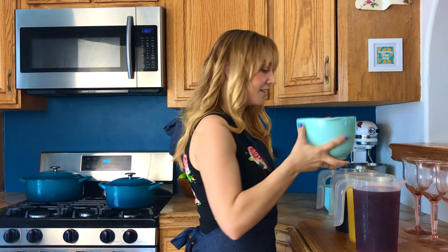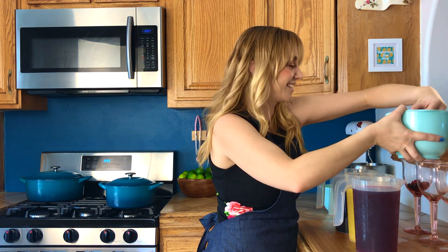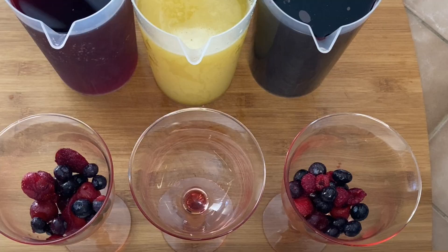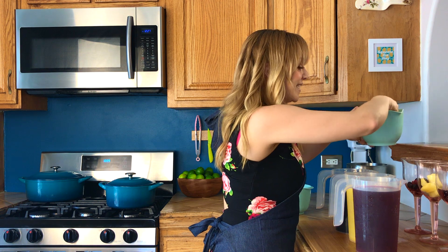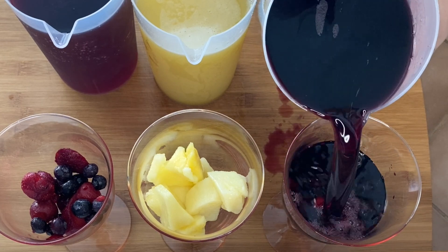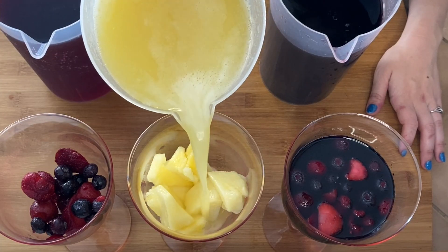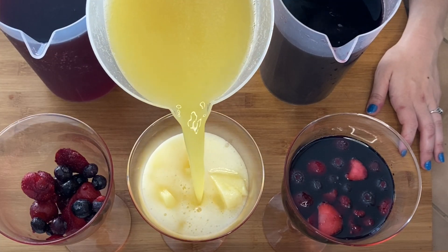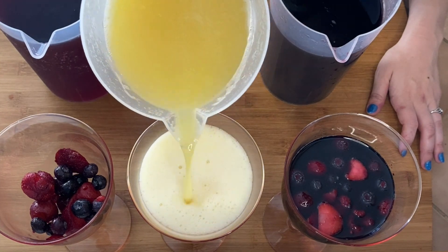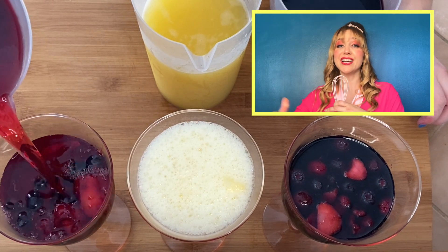Get some superfoods in there. Because we're doing pineapple limosas, I'm going to do frozen pineapple inside of our bubbly Sarah Ann Gria. Do our red. Our bubbly sangria — she's so pretty. And our sober-gria. I just made a lot of sangria!